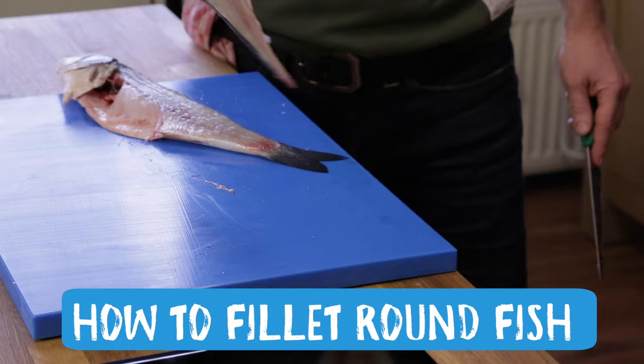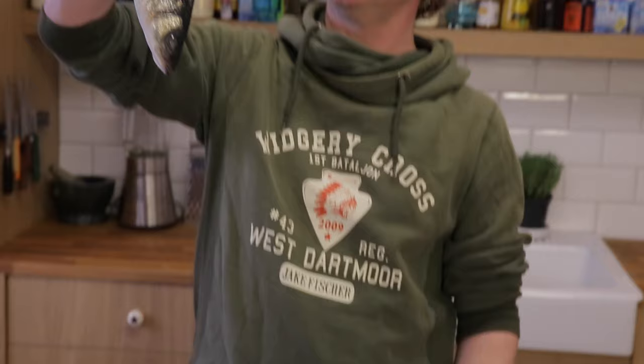Hi guys! Welcome to a new episode of Fishtails, and today I'm going to fillet round fish. Thank you for commenting, because I got quite a few requests if I could show you how to do it. And it's so easy, it's so much fun to do.